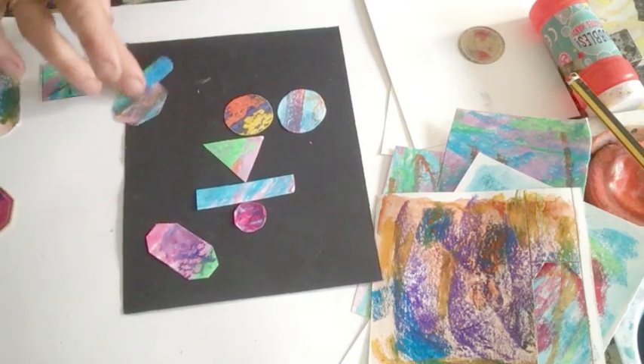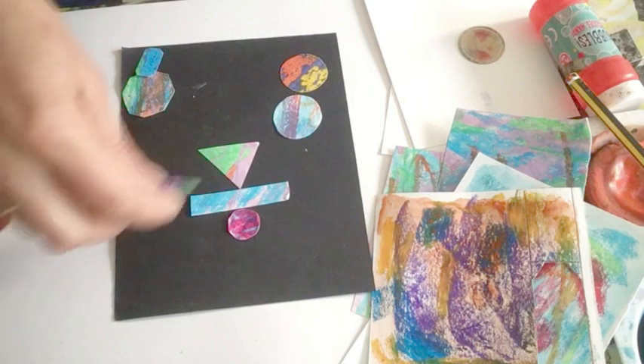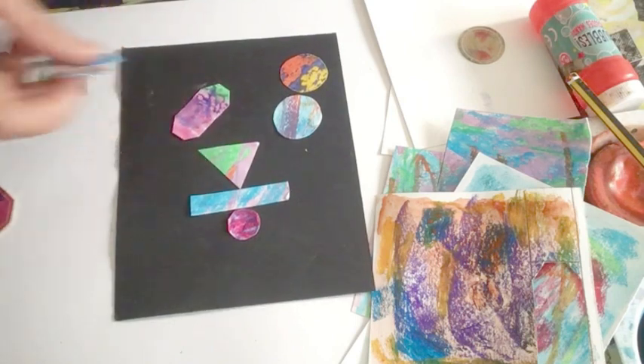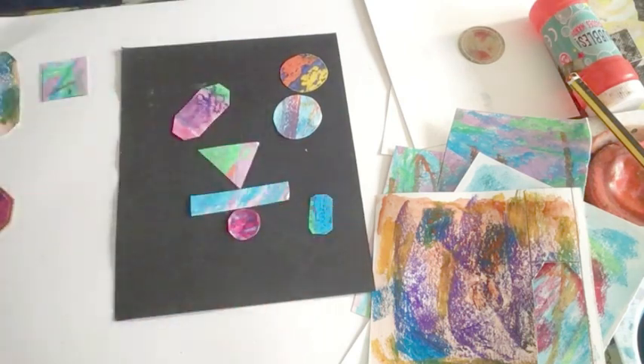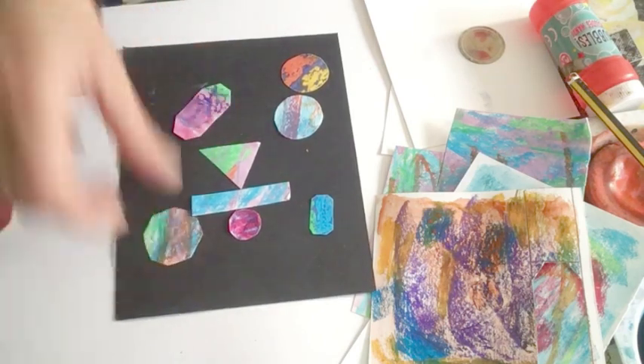Quite like that. Take that out. Maybe make a little stack of things. I mean, you could throw them down and see how they look just coming out random as well. That might be interesting. They're sort of like little jewels, aren't they?